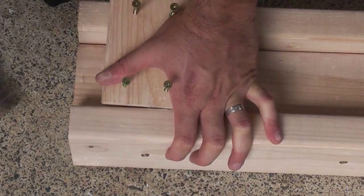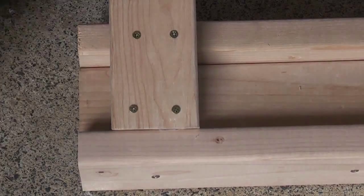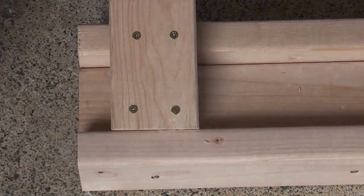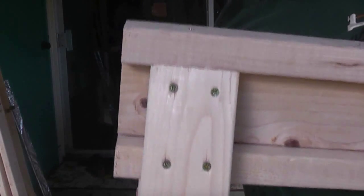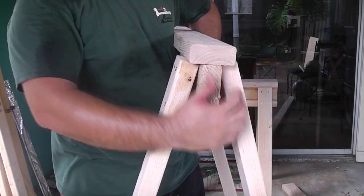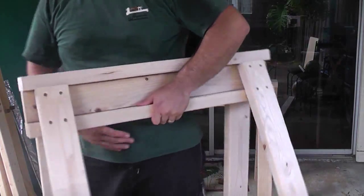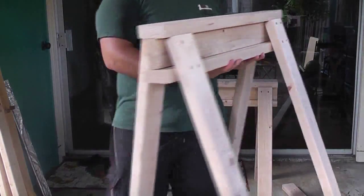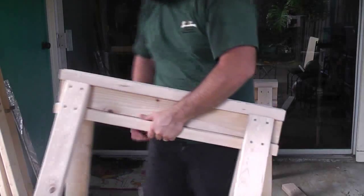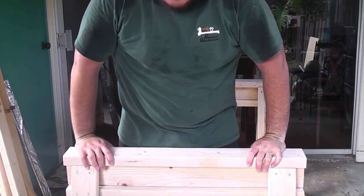I'll show you what that looks like. Alright, there we go. Now I'm just going to do the same for the other three legs. Once you've screwed the legs in, it should all look like this — you've got the angles from this support. Here it is: here's the finished sawhorse. Really simple and fairly sturdy.